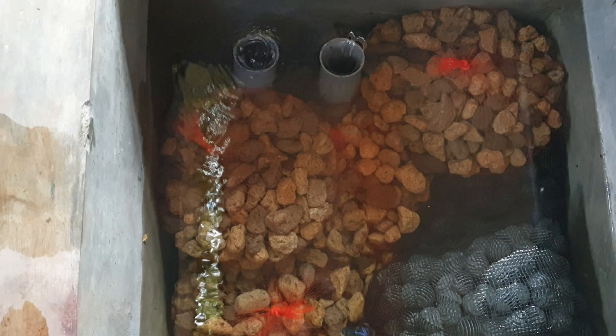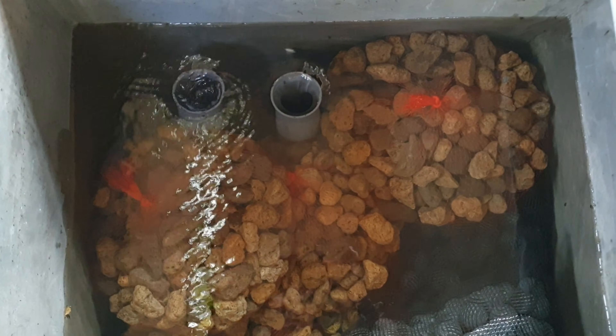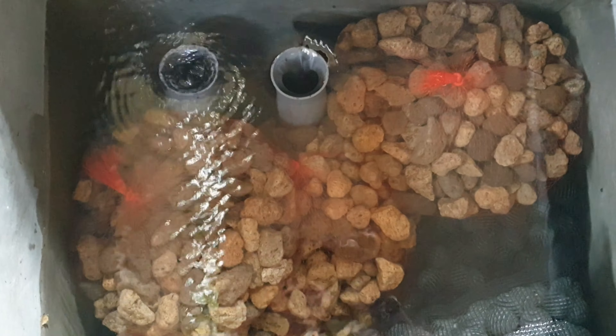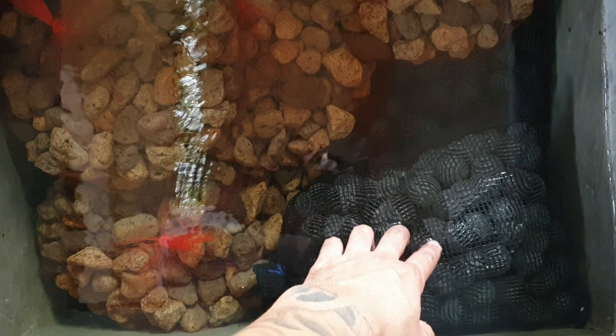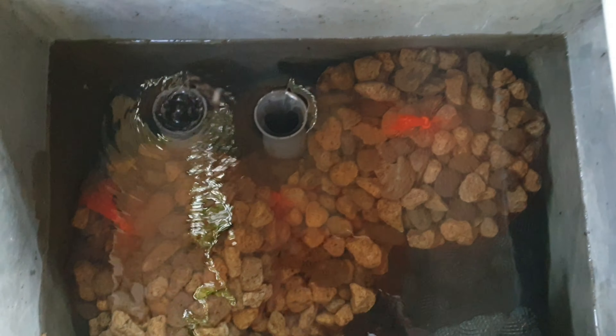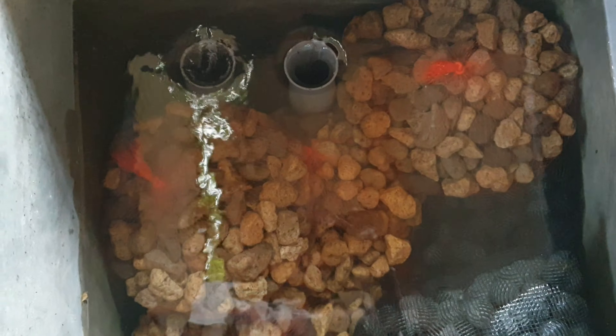Next ke chamber keempat. Di chamber keempat, disini ada filter biologis ya guys. Jadi sampai sini air sudah benar-benar bening, sudah tersaring semuanya. Jadi disini ada filter biologis, ada biobol dan batu apung. Jadi filter biologis disini, tidak ada campuran filter mekanis ya. Biar aman tidak di otak-atik lagi, biar jadi bakterinya guys ya.